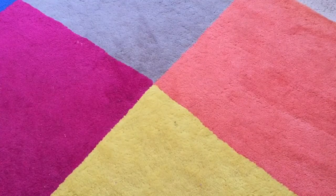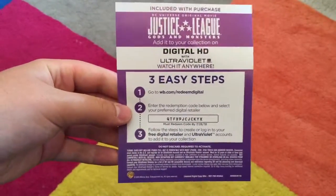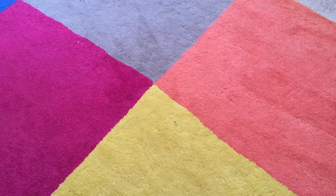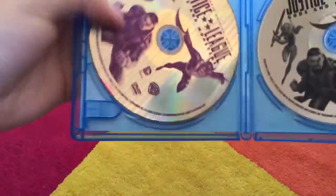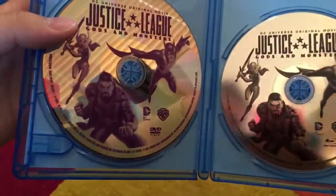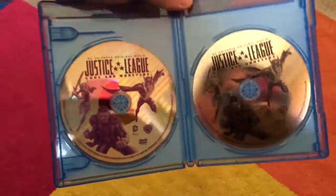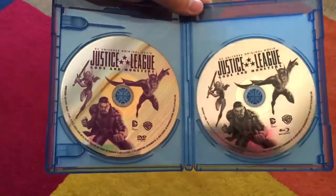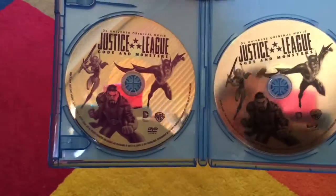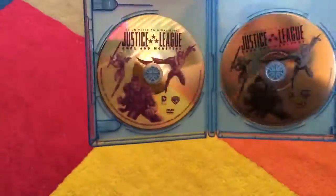With our bonus features, we do have our UV code, which I'm going to use before I upload this video, but I just want to show you that it does come with one. In typical Warner Brothers fashion, we have our Blu-ray and DVD. They made a slight difference between the two — the DVD's purple and the Blu-ray's black. I wish they put more color in them, but it's better than usual.